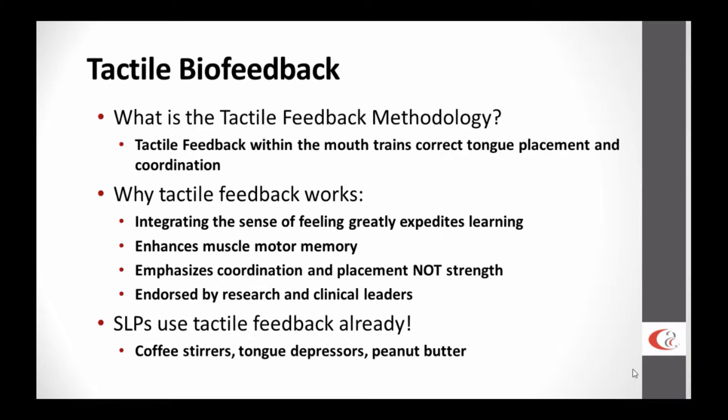Tactile biofeedback is simply using or training correct tongue placement and coordination via the sense of touch inside the mouth. It works by integrating this sense of touch and feeling into what you naturally would use in articulation training — namely visual cues, auditory cues, or verbal cues. Adding this sense can greatly expedite learning — it is greater than the sum of its parts — and it allows you to enhance muscle motor memory, which is very important.